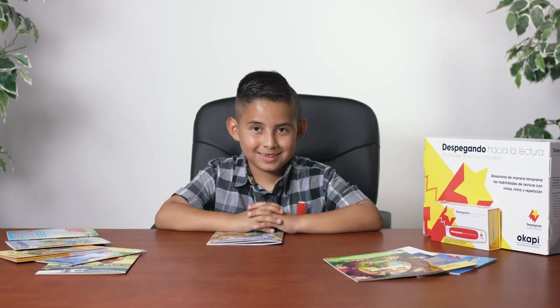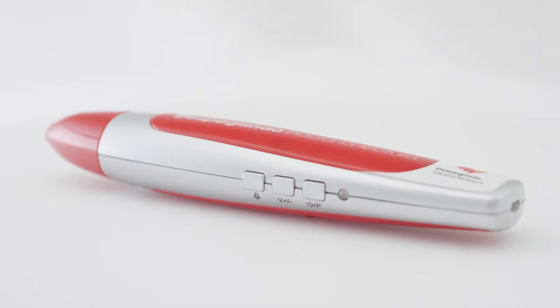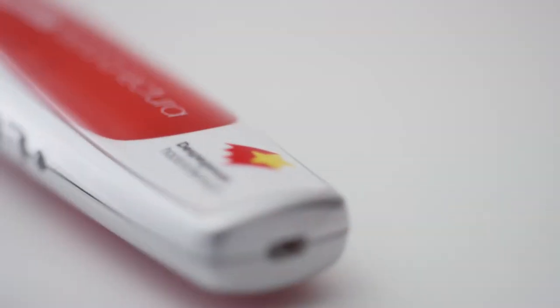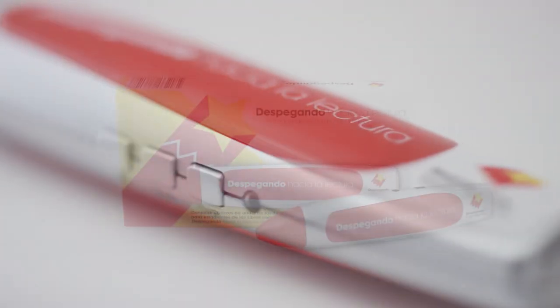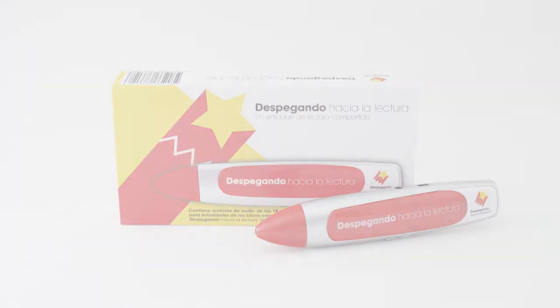Here we have Nathaniel, who's seven years old, demonstrating how to use the reading pen from Despegando Hacia La Lectura, Un Enfoque de Lectura Compartida, or Despegando Shared Reading for short.